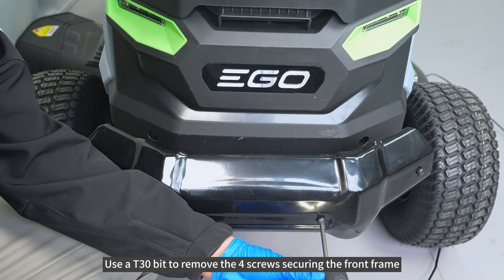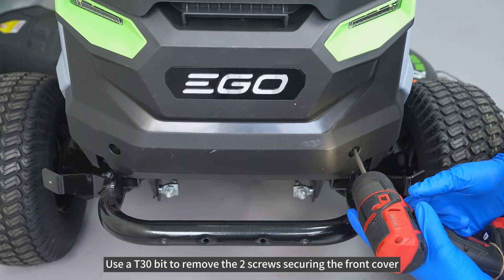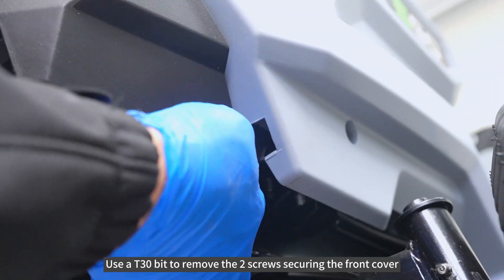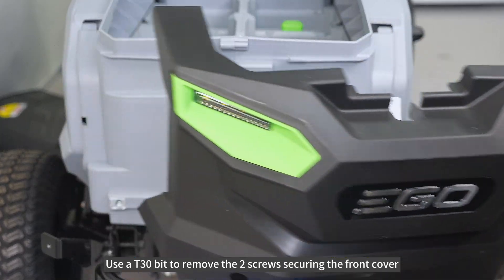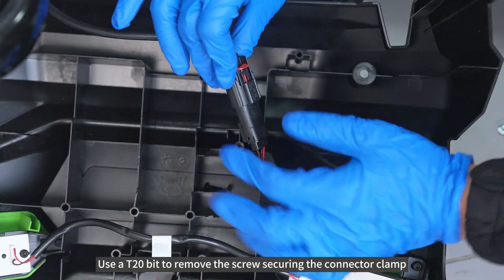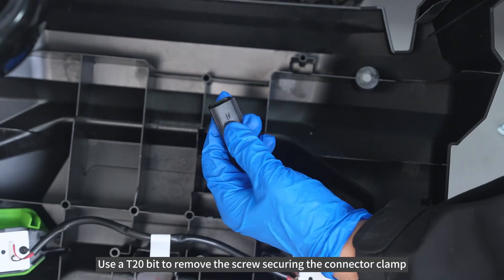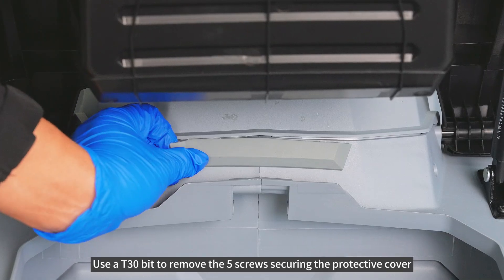Use AT30-bit to remove the 4 screws securing the front frame. Use AT30-bit to remove the 2 screws securing the front cover. Use AT20-bit to remove the screws securing the connector clamp. Use AT30-bit to remove the 5 screws securing the protective cover.